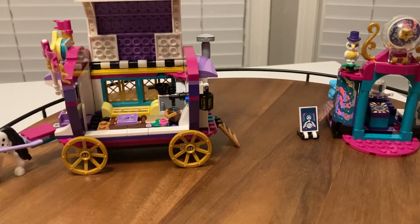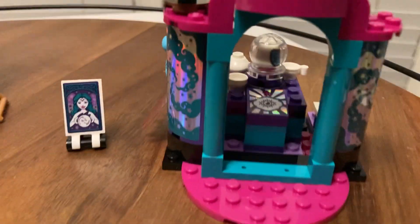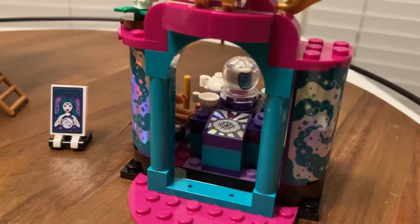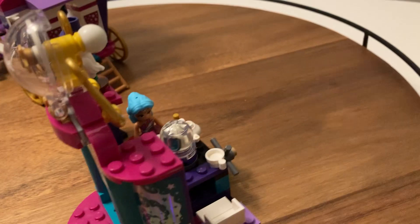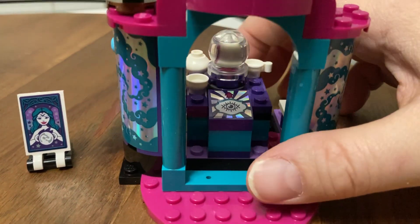There's a ladder in the back, and then we have our mystic here. You can see the top — she's sitting there reading tea leaves. And then when her magic happens, it spins.